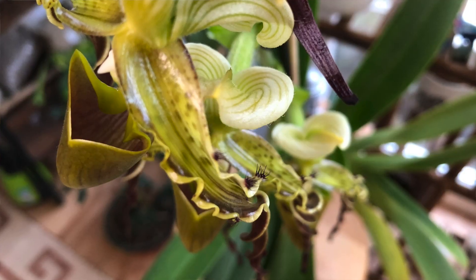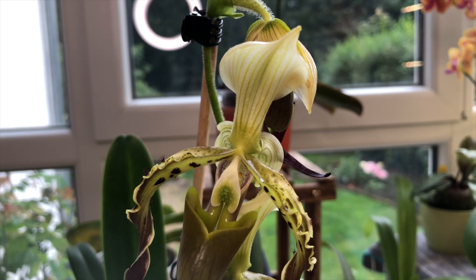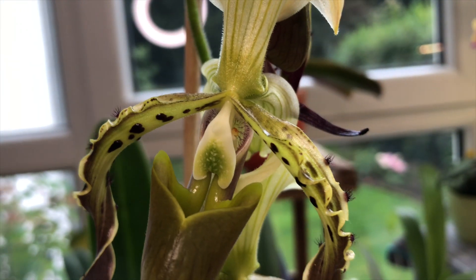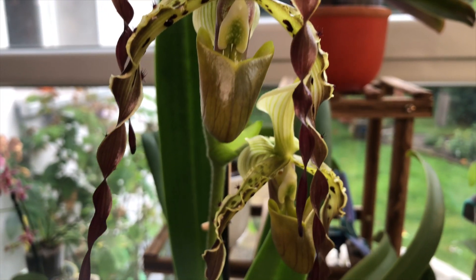Before we get into the pollination, a quick note for people starting to breed orchids or curious about why I'm choosing these ones. First, they're in bloom. Second, the pericii is probably our favorite orchid ever — at least my personal favorite. There's something quite special about it. I used to say whichever orchid is in bloom is my favorite, but now I think I have a true favorite: the pericii.